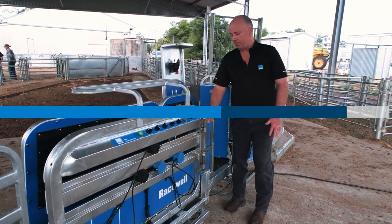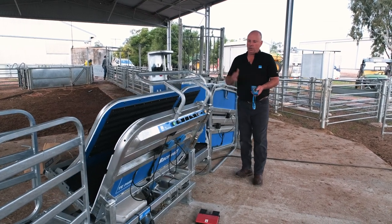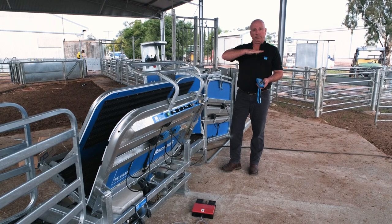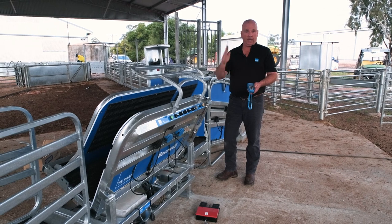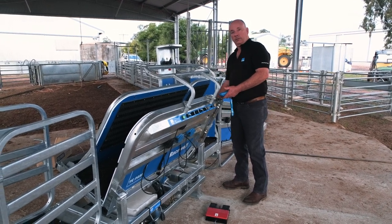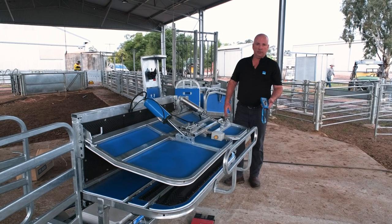To tilt our machine, we can use the hand remote just by hitting the up button. With the Tapari handlers and our side tilt, a lot of other handlers on the market when they tilt are either upright or at 90 degrees. With the Tapari handler, we have the capacity to stop that anywhere along that plane. So if that's a nice good spot — just got the sheep off its feet for a good crutch — we can stop there, or continue to bring it across to 90 degrees.